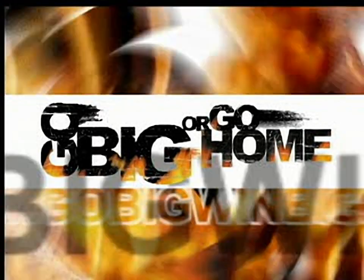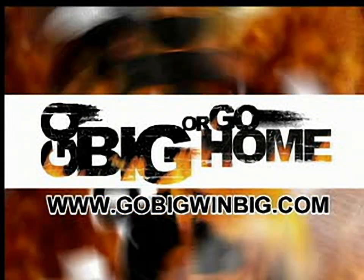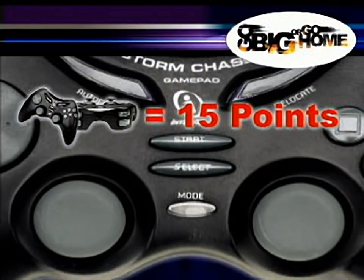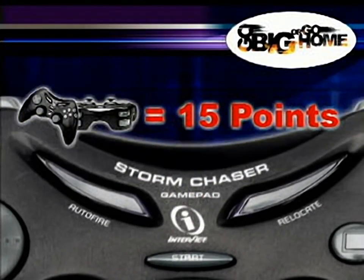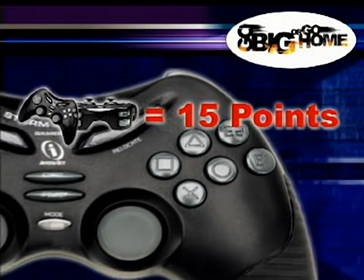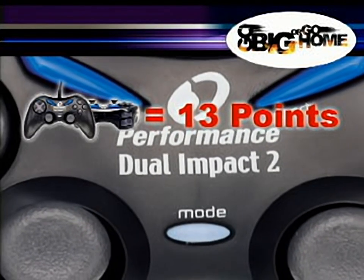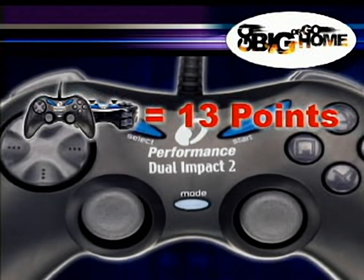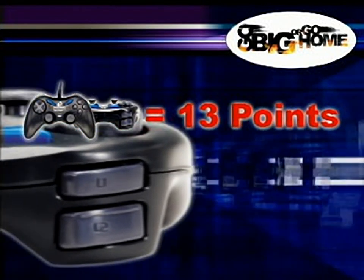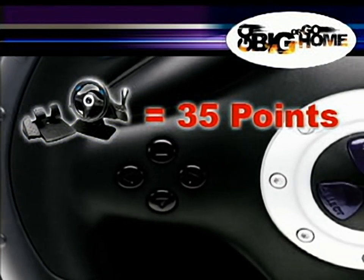On October 26th, Interact Accessories is going to start slinging some killer prizes in your general direction, but only if you have the points to compete. To get the points, you can bust out a massive 540 or tweak your frontside fakie to the cheers of crowds around the world. But why risk life and limb when you can simply buy Interact, GameShark, and Performance brand accessories? Every accessory for every platform has a point value.